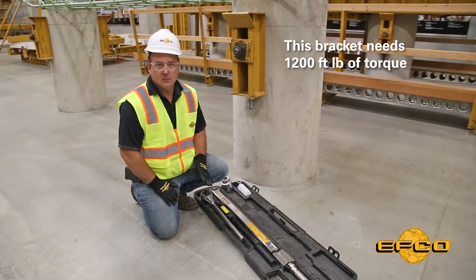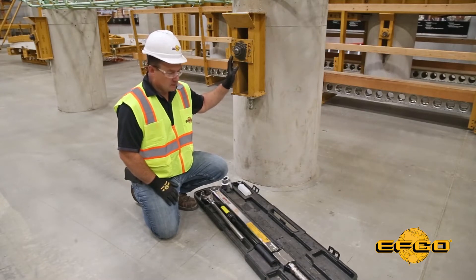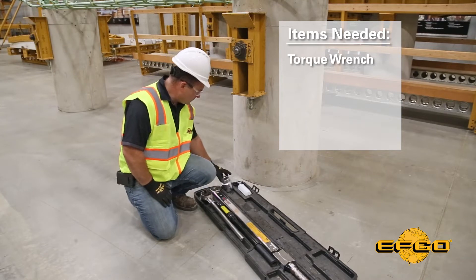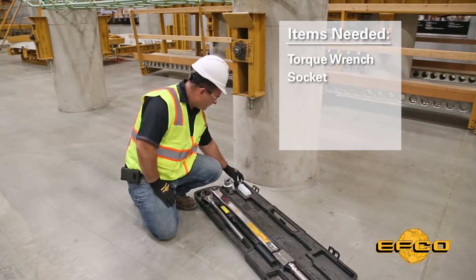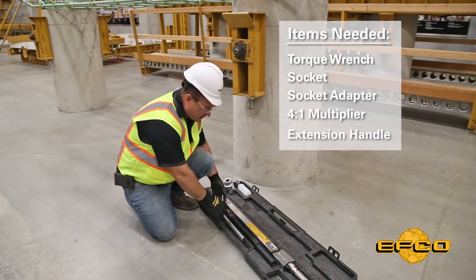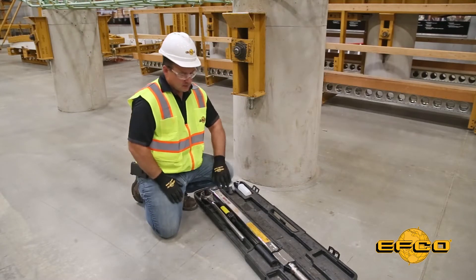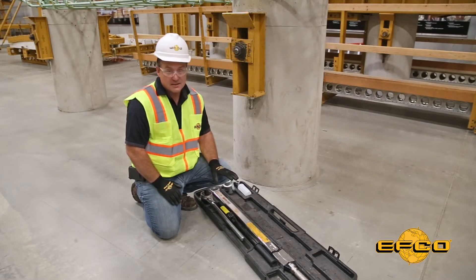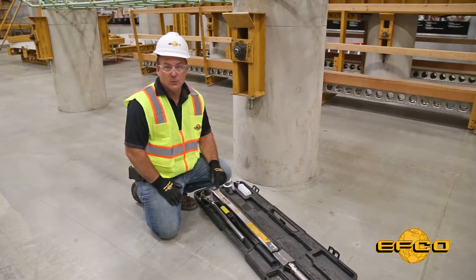This particular bracket requires 1,200 foot-pounds of torque. To achieve that you're going to need a torque wrench, a socket, a socket adapter, a 4-to-1 multiplier, and an extension handle. These items can be very expensive to own, so it's quite handy that EFCO has these available for lease, especially for contractors that need it for only one project.